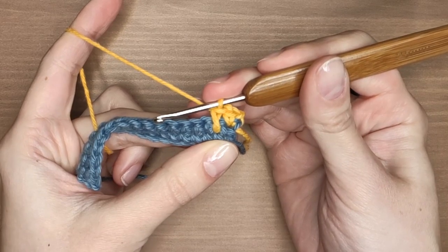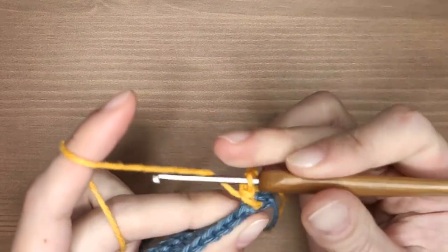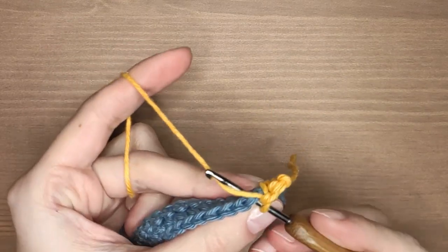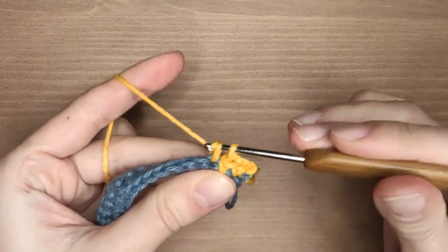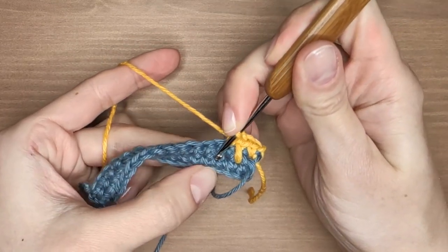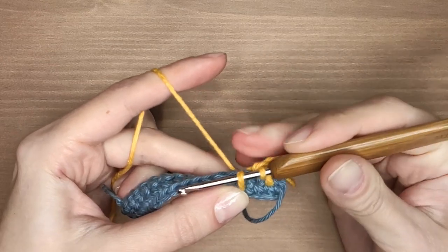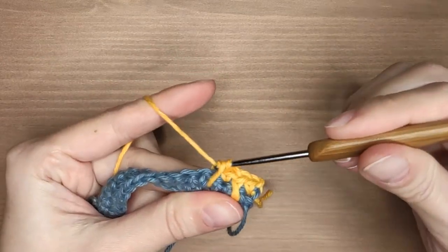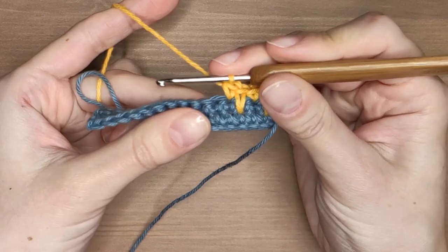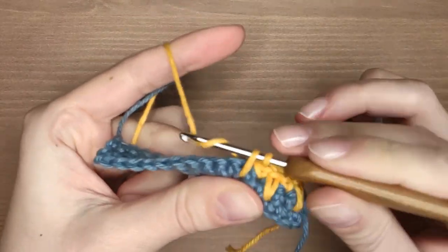Now work one regular single crochet but remember to skip the stitch that is hidden under the spike stitch. Often it sticks out a little and can be confusing as to which one you should work next. I'm going to work one spike stitch and one regular single crochet until the end of the row. The only difference between even and uneven starting chains is: with an even number, like I have here, you will start your row with a regular single crochet and end the row with a spike stitch. If you work an uneven number, however, you will start and end the row with the same kind of stitch. It doesn't matter to me but it may matter to you so keep it in mind.